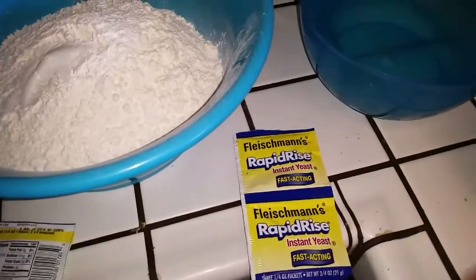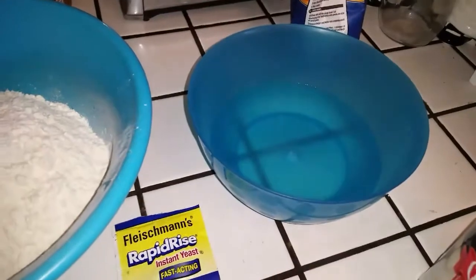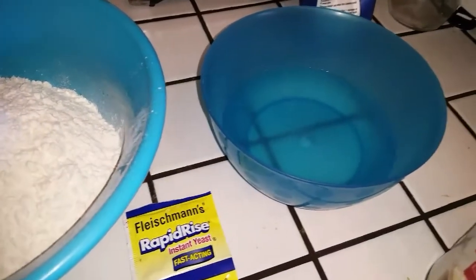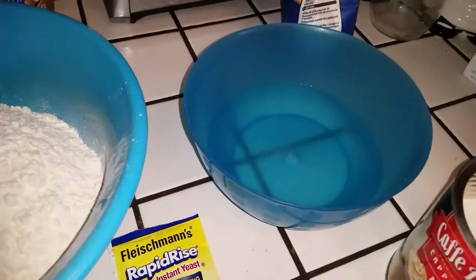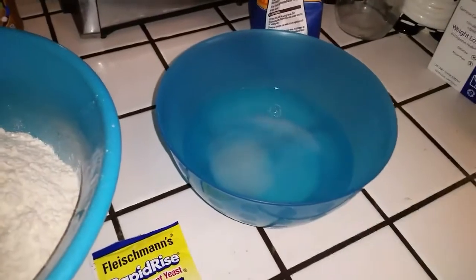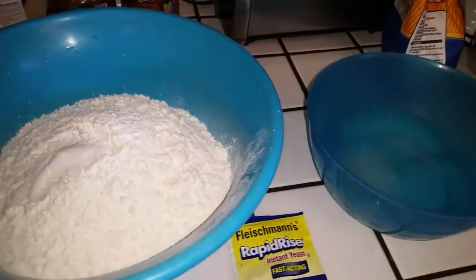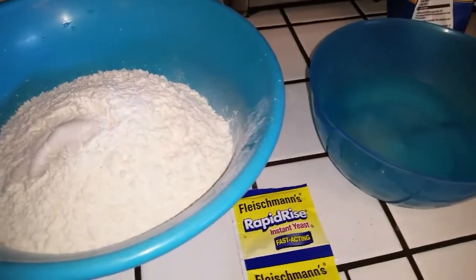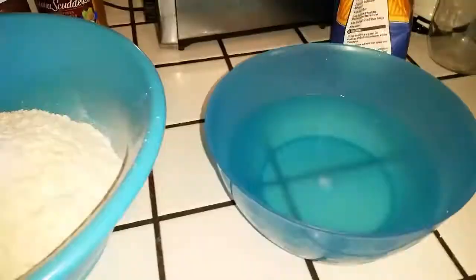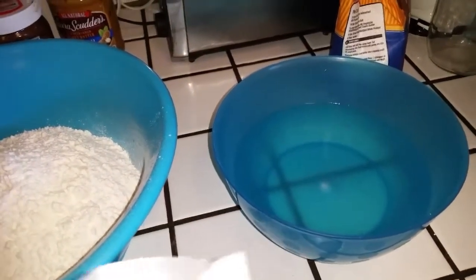I got about eight cups of flour right here, some yeast, and about three and a half cups of water — I'm heating some more up right now. You need a little bit of sugar in there, that's how I do it. We'll put salt in after it's done rising or proofing the yeast.